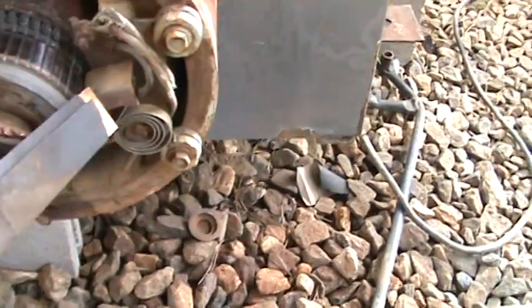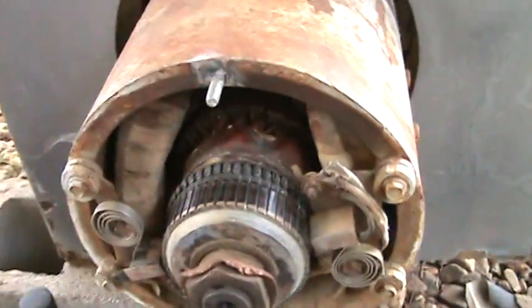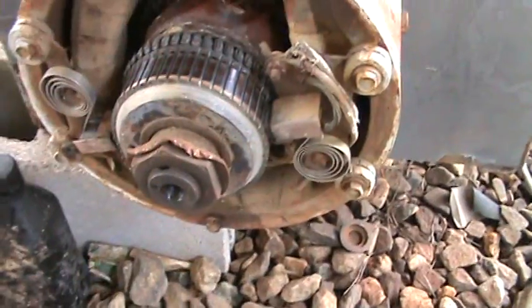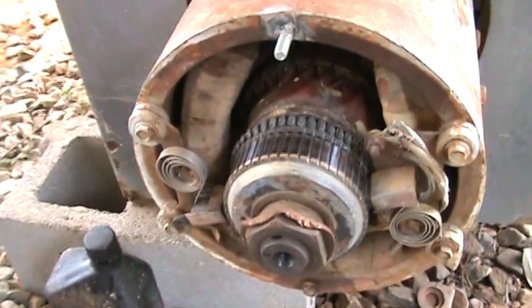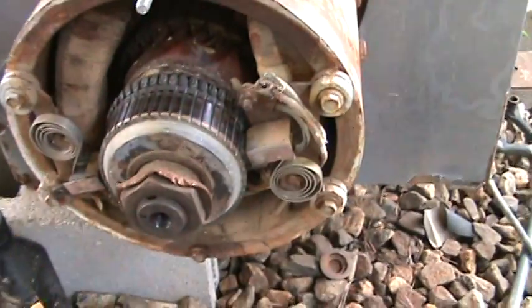Now mind you, them brushes right there are putting out power, so we don't want to get involved in any of that. You can shut the no-load right here — flip it off and it should cut the power, just to the welding leads over there.